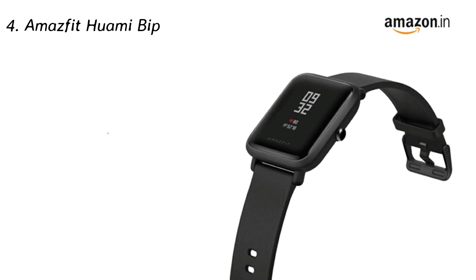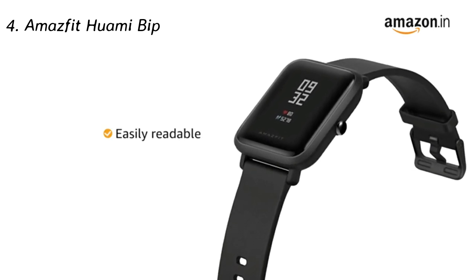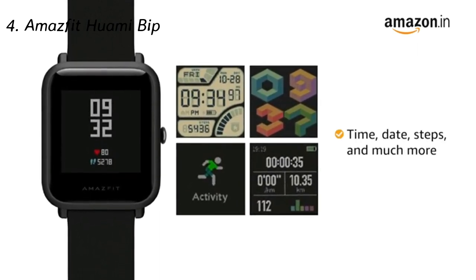Presenting the Amazfit Huami BIP touchscreen smartwatch. Its 1.28-inch AMOLED reflective color touchscreen is always-on and is easily readable both indoors and even under bright sunlight. It provides an at-a-glance view for time, date, steps and much more.